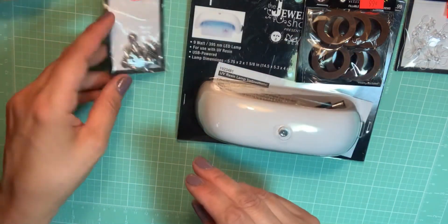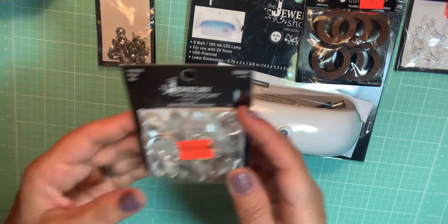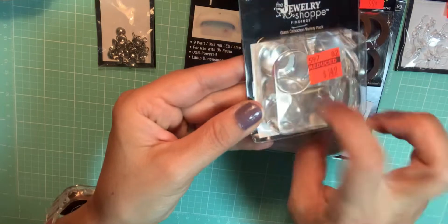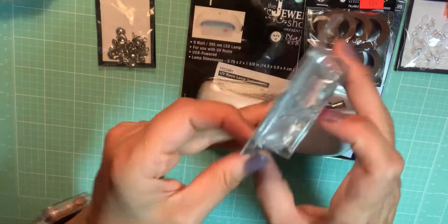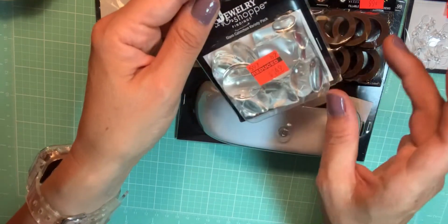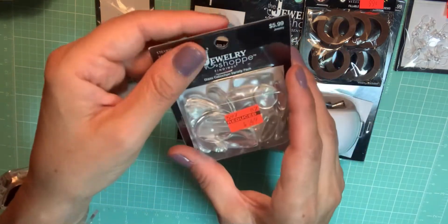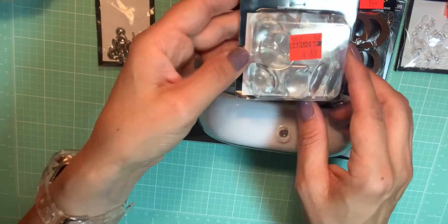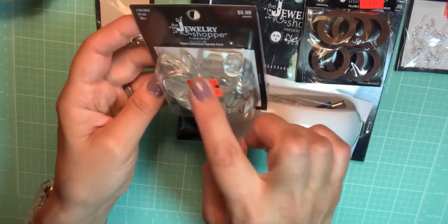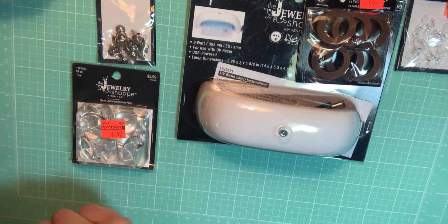Then I picked up these little glass cabochons — they're $1.49, originally $5.99, which is a great deal. You can make little pictures and put them underneath to make it look magnified, then turn it into a charm, magnet, or glue it onto a box or project. You get 24 pieces for $1.49.